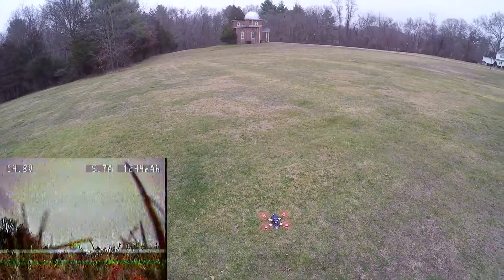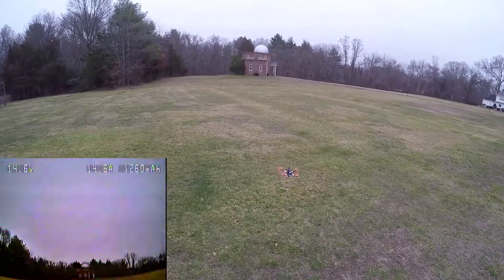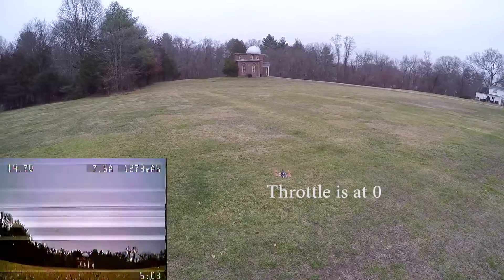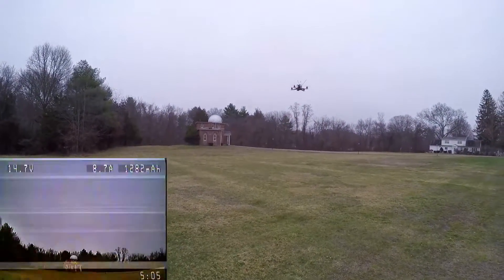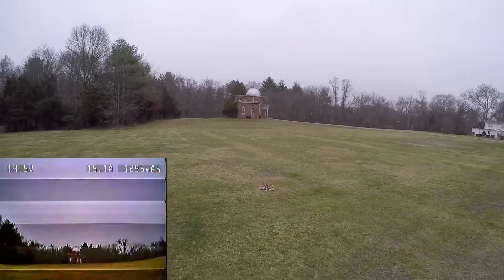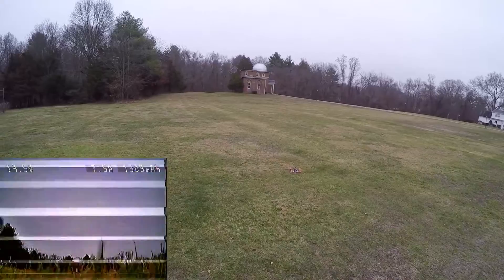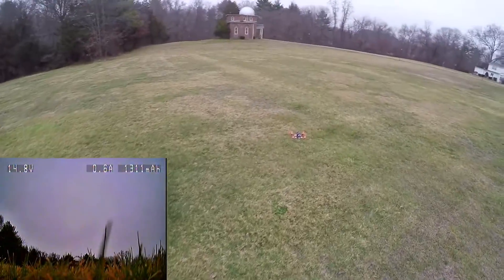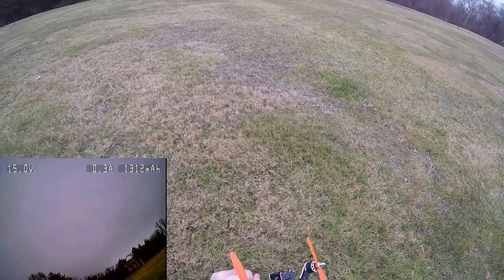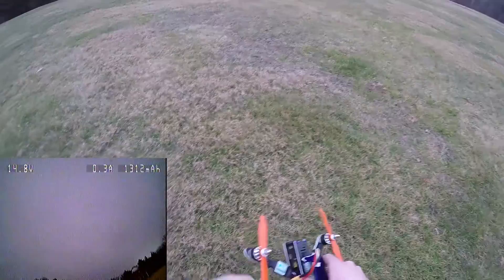Also, I have this issue where the min throttle command is high enough that when I try to land — look at this. There we go. I'm going to quickly check the motors — they aren't even warm. ESCs are a little warm, but that's fine.